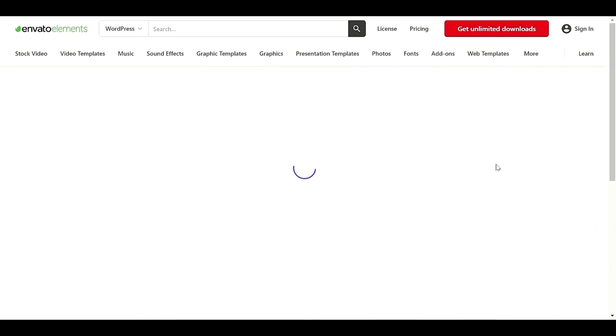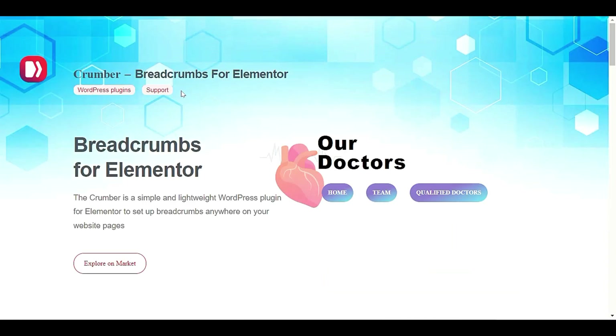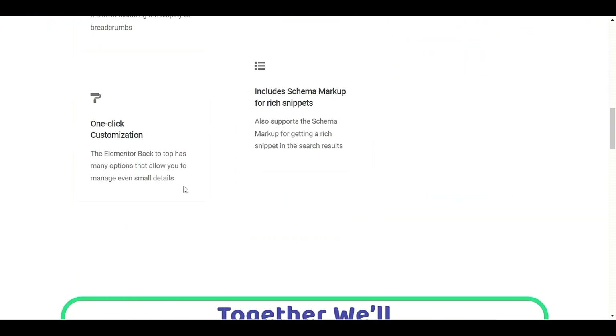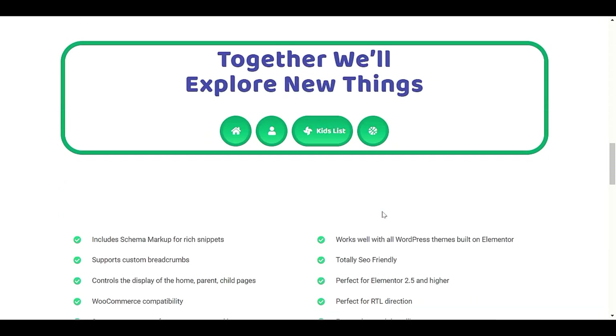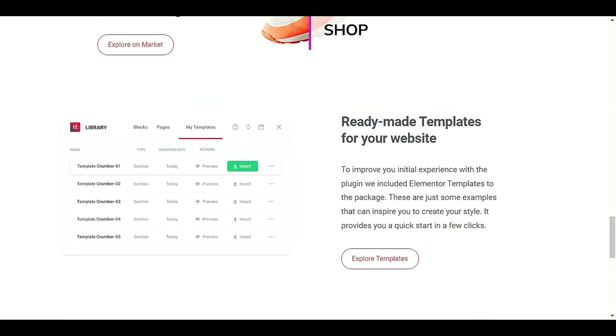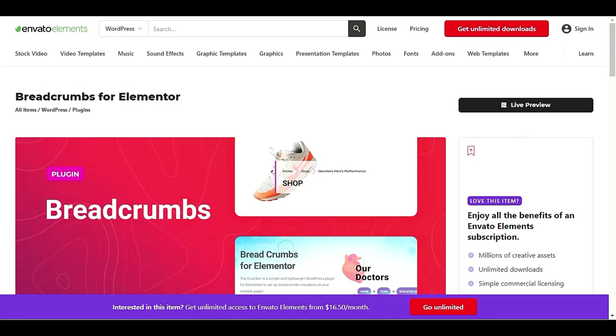Next we have Breadcrumb for Elementor. This is a plugin that provides breadcrumb functionality. As you can see, there are nice breadcrumbs displayed below the title, which I really love. You have a lot of options here — ready-made templates for your website. You just have to connect it to Elementor and you are ready to import and insert these templates easily into your WordPress.